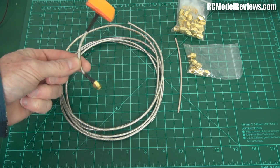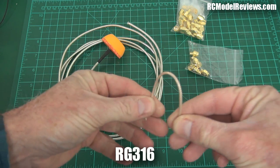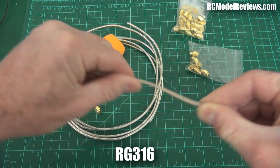This cable here — traditionally, people have used this cable for antennas. But you'll notice it won't really bend and stay in shape; it will straighten itself out. That's the most noticeable drawback.